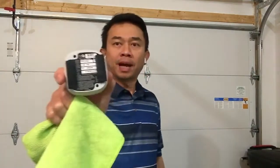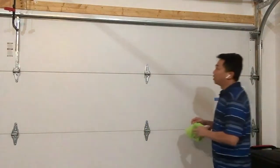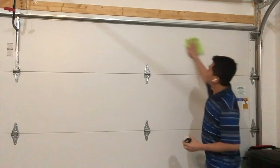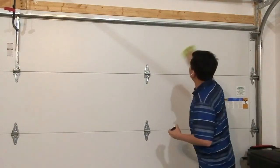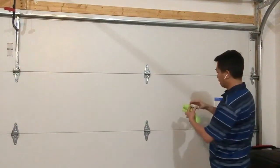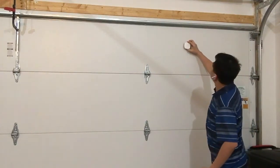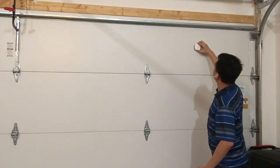The next step is to mount the garage door sensor on the garage door panel. It comes with tape on the back that you can use to attach it to the garage door. The instructions suggest mounting it on one side of the garage on the top panel. I'm going to mount it on this side of the garage. Just make sure you clean off all the dust, then place the garage door sensor there for about 30 seconds to make sure the tape stays.